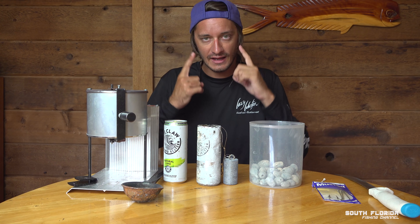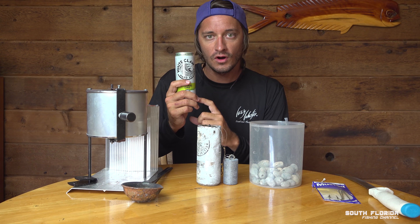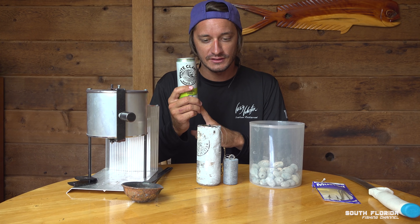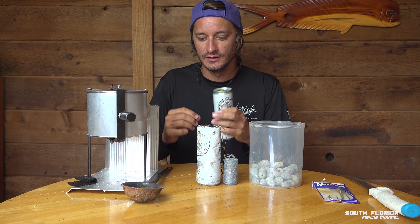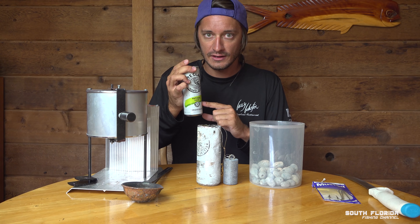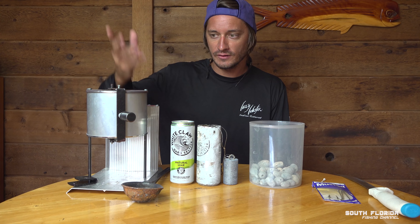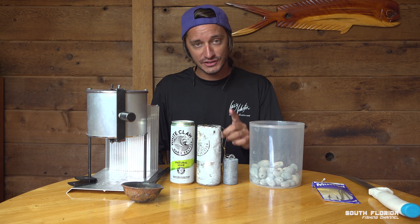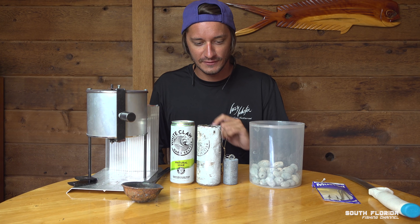When you see me melting the lead, I have on safety goggles, which is very important. If you leave any water in your can or mold and pour melted lead onto that water, it's going to explode and little bits of lead will fly everywhere. So make sure you wear safety goggles and there's no moisture inside your can. When you pour the lead, you're going to see white smoke coming off the melting lead — do not inhale that. I was not wearing a mask like I should have been. Don't do what I did.